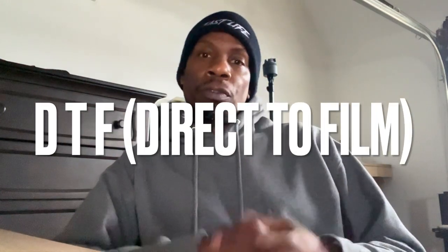What up, what up, what up? It's your boy Mr. T-Shirt, back with another one. Now, if you're new to the crafting world, T-shirt community, print scene, whatever you want to call it, then you've probably heard the phrase DTF, or direct-to-film.